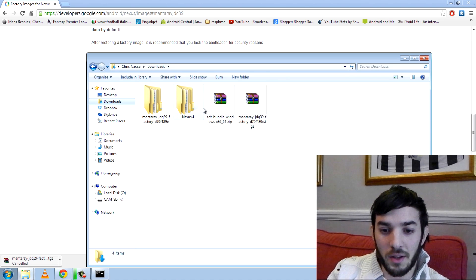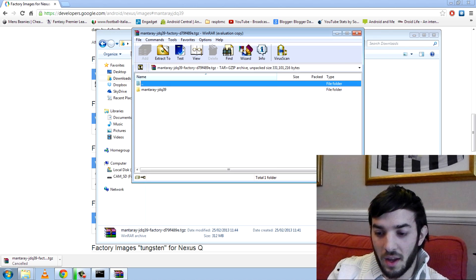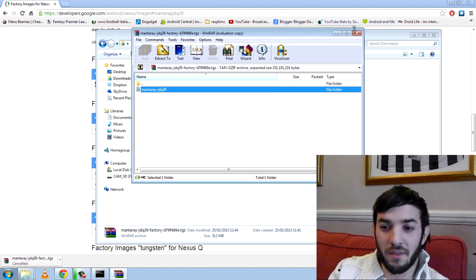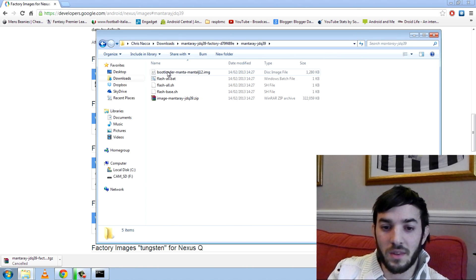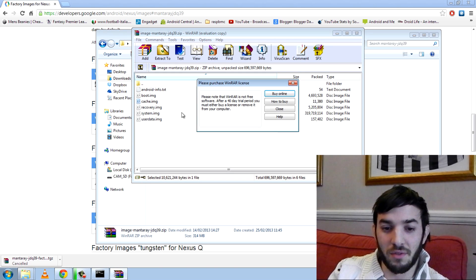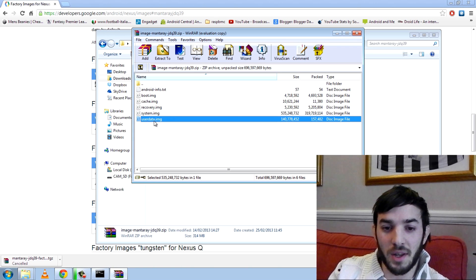In downloads, this is what you'll get — it's in zip format. Extract this; it doesn't matter where you do it. I've already extracted it. And this is what you get: you can see the bootloader, flash-all, and here is an image. Inside this zip is the fundamentals of what it is — you can see the boot image, recovery, system and userdata.